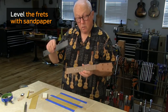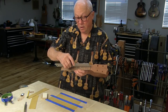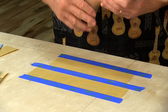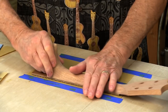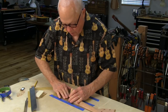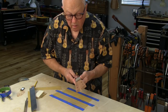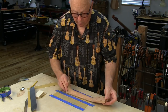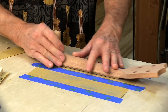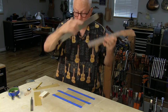Now I'm going to level the frets, because no matter how good you are, you're always going to have a couple frets that might be higher than the others. This is quite good, actually. I'm going to do it on 320 and 400 grit sandpaper, simply taped to a flat surface. I'm pressing down on the extension just to taste. It's kissed all the tops, now I'm going to go to the 400, a little more gently.